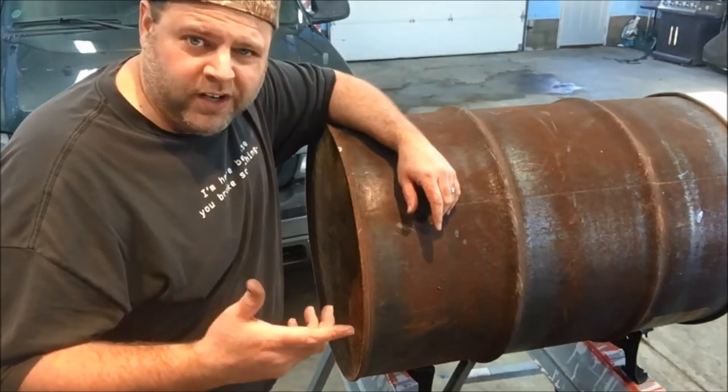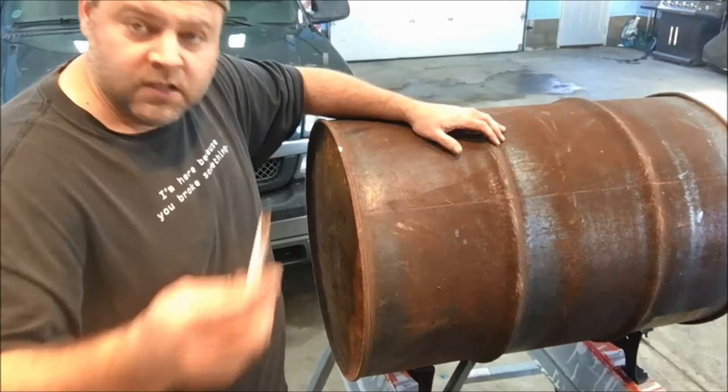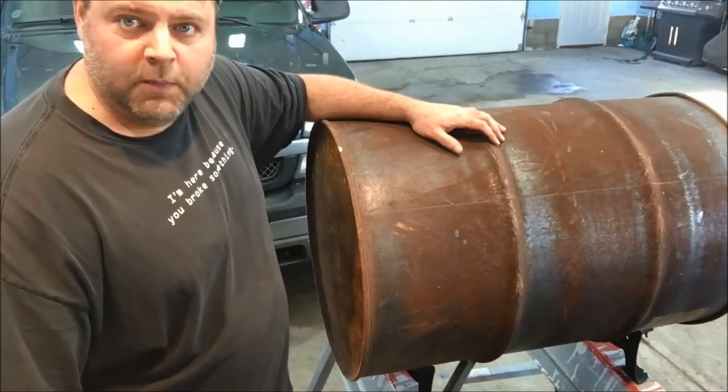Okay, so that did work. I just put them on the saw horses and set the whole barrel right on the legs. I marked one hole on each side and I'll pull the barrel back up and drill them out.